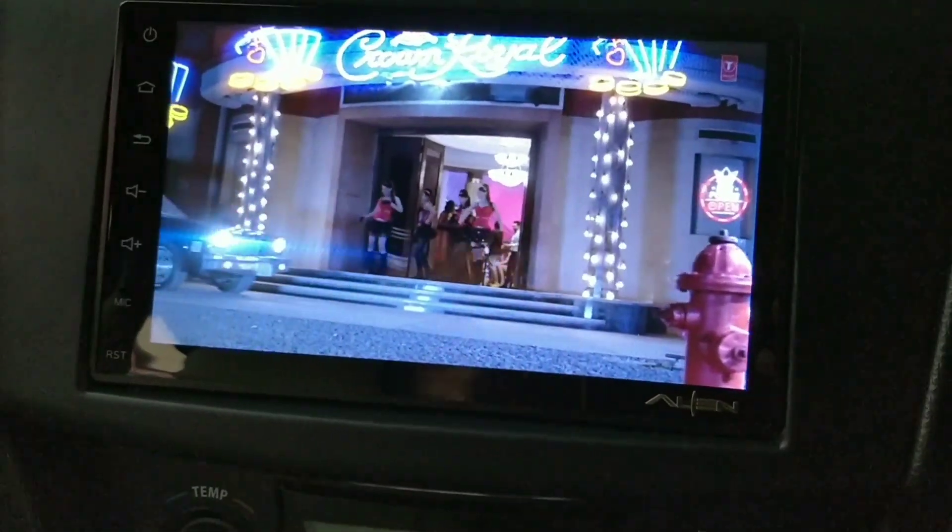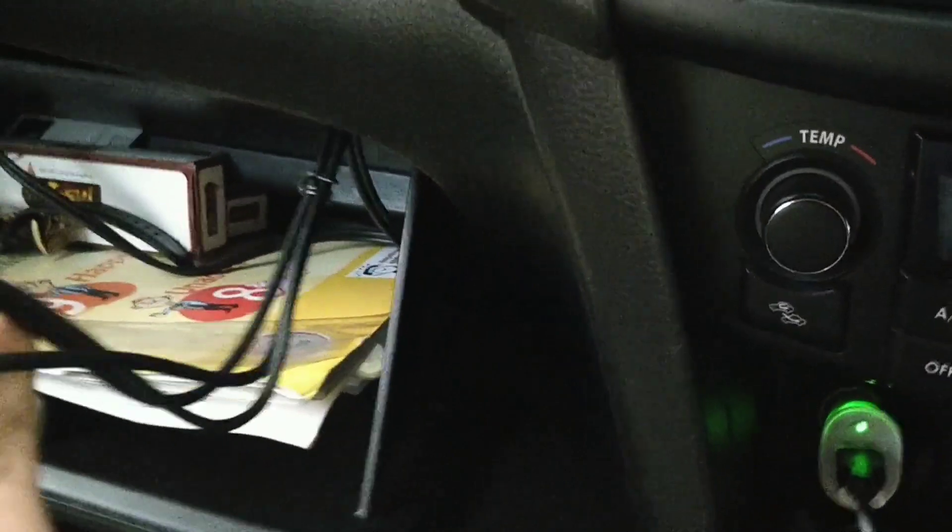I have installed three USB cables here. This is my glow box — you can see. I have installed one, I have installed two. There is also an aux.